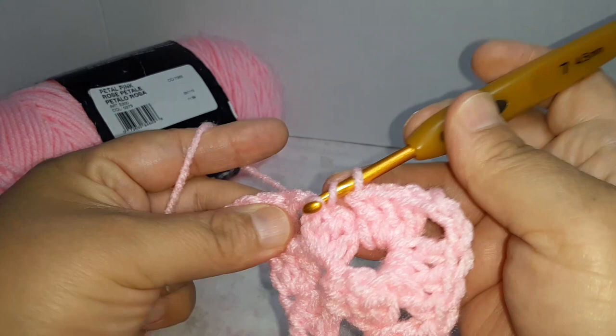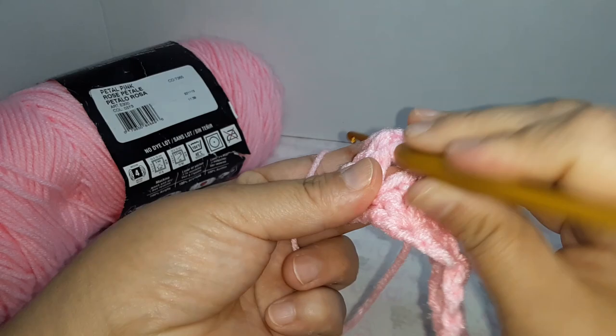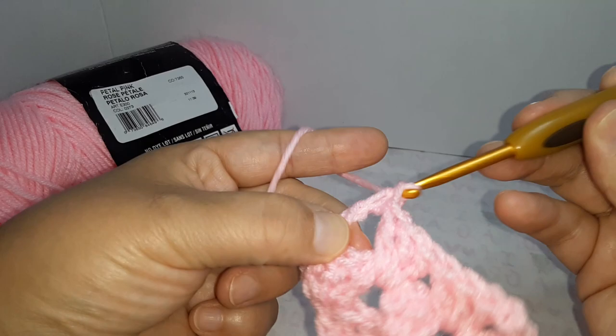Three double crochets in the space, and in the space where we did the chain four at the beginning, do three double crochets there as well.